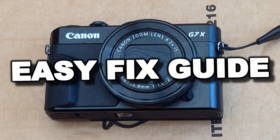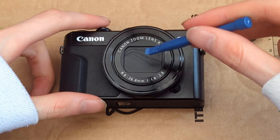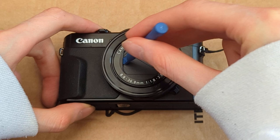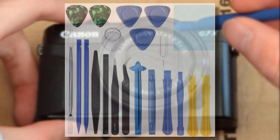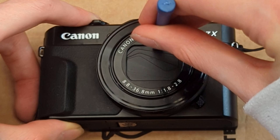Luckily this fix is very simple and you don't need to go ahead and buy an entire new lens, because that would be very expensive. Literally all you need is one of those plastic prying tools that you get with replacement iPhone or Android screens. You may have purchased a new screen or battery and they normally come with these plastic opening tools.